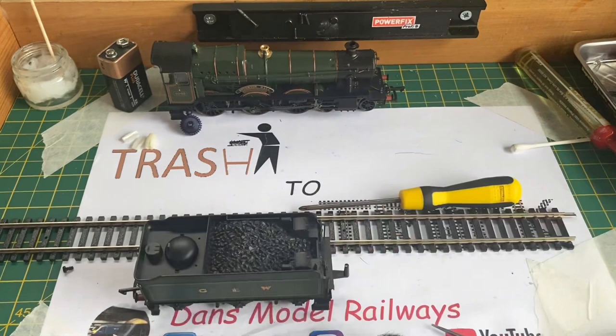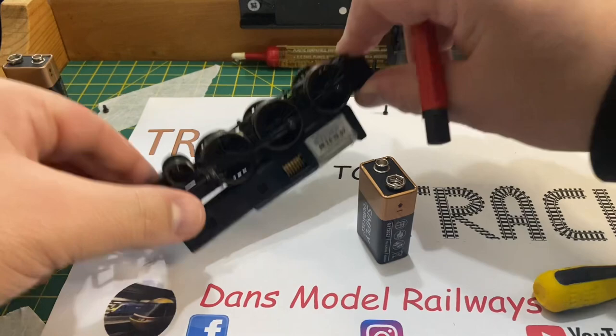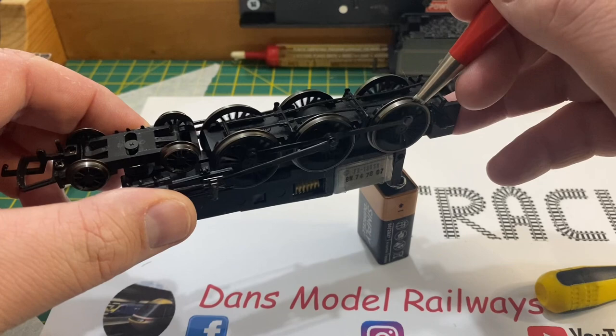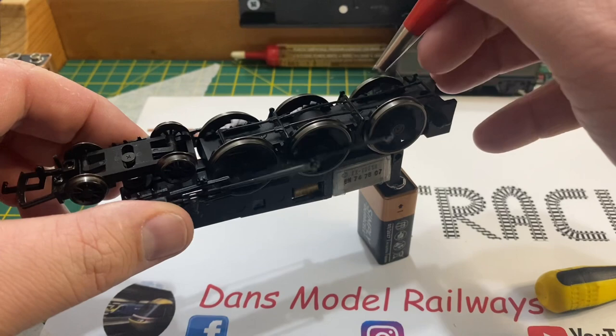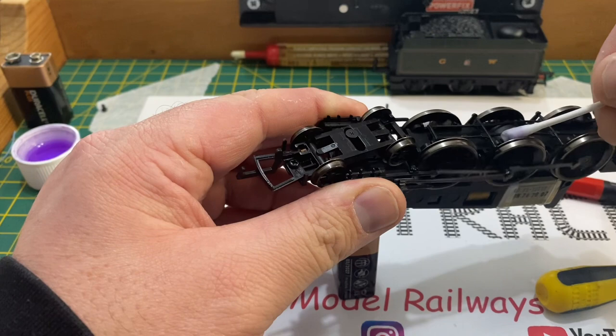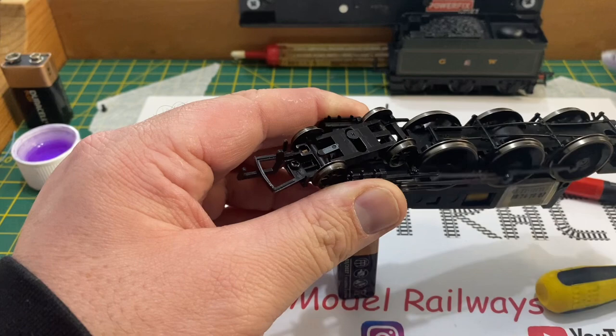I've removed the body shell again as I found it easier to rest the chassis on the battery and clean the wheels. Ensure that if you do this, you hold a plastic part of the model — I'm holding the cylinder blocks — otherwise you will get an electric shock from the battery by holding both sides of the chassis at once. Cleaning the wheels is my usual method: a fiberglass pencil followed by a cotton bud dipped in methylated spirits to remove any grease or grime from the wheel treads, ensuring nice smooth running when it goes back to Reuben.